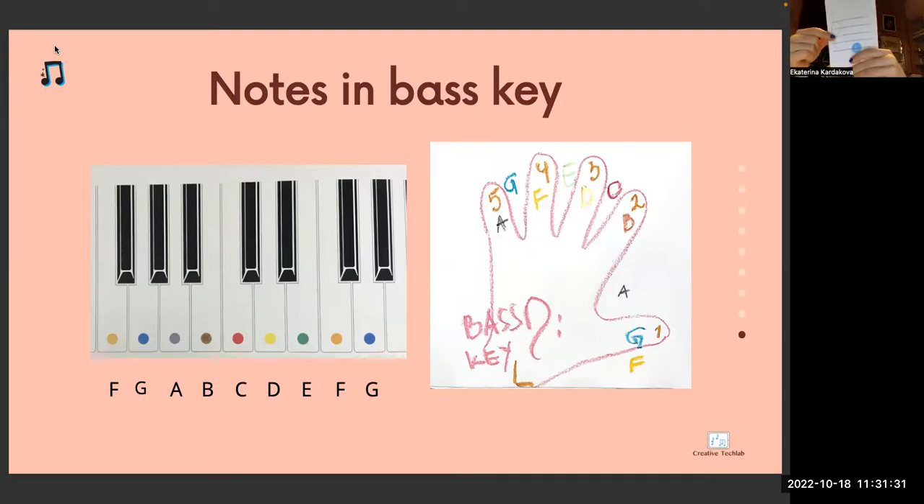Which key is it? Bass clef. Which line? We always count lines from bottom to top: one, two, three, four, five. It's the first line — note G. Where is G on the piano? G comes always after F. Play the G. Which key is it? Violin key. Between which lines is this note? Between first and second. Which note is it? F orange. F is always where three black keys are — the first white key is F.